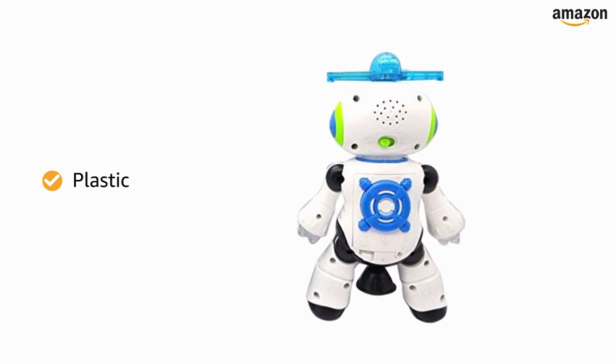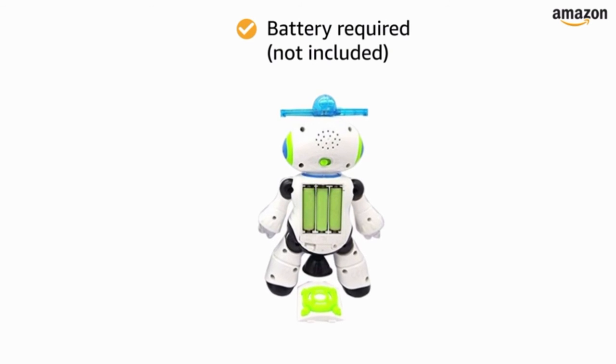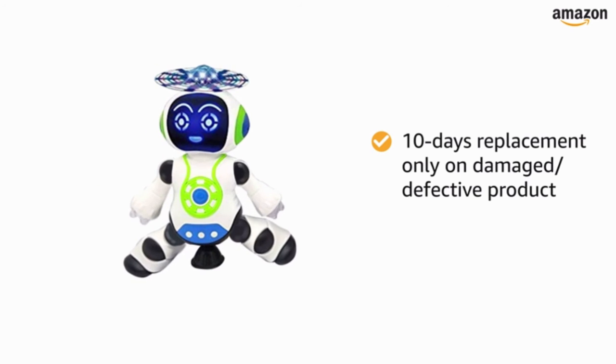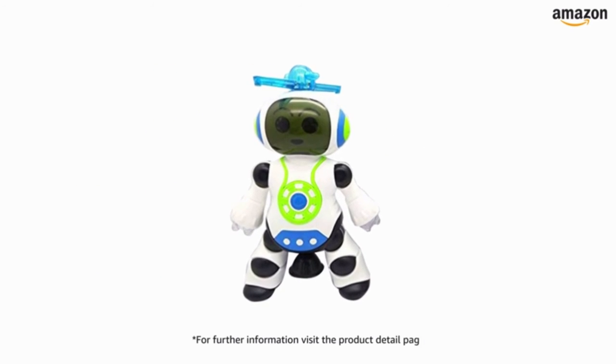This toy is made of plastic. The play toy requires batteries to run, which are not included. There is a 10 days replacement policy, only for damaged or defective products. For further information, visit the product detail page.